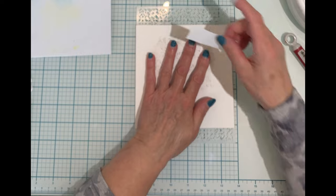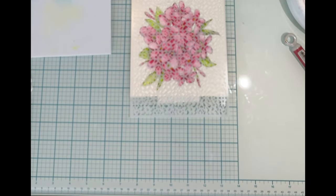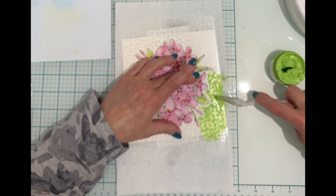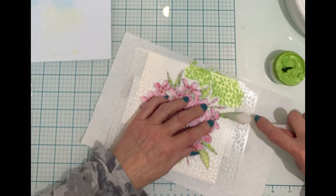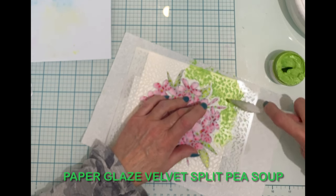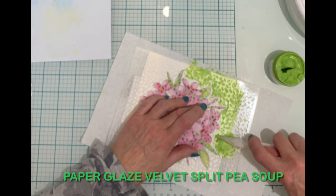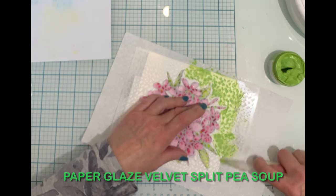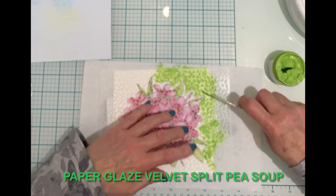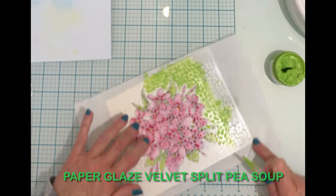The Trapezoid Spiral stencil comes in different sizes — I'm using the six by eight. I like to use a low tack tape, in this case post-it note tape, to hold the stencil in place. Paper Glaze Velvet in a nice fresh green is being applied with a mixed media spatula. The floral design is easily seen through the stencil, making it easy to apply the glaze just to the background.